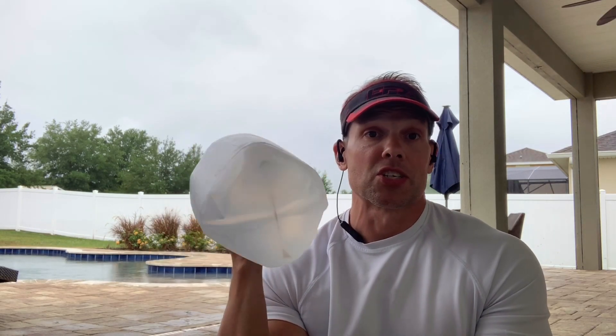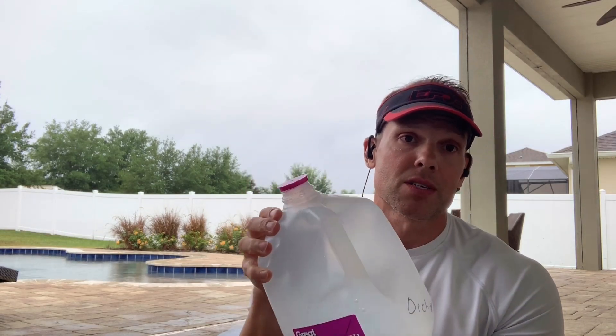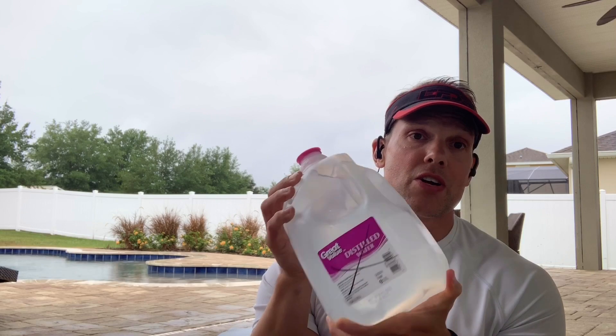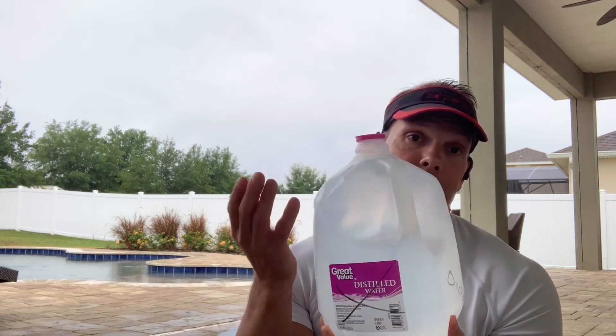It doesn't have to be a water jug — it can be a milk jug, any type of container you can put water in. So again, just a solution to a problem you may have if you want to do some resistance training. This is very versatile, convenient, easy, and efficient.